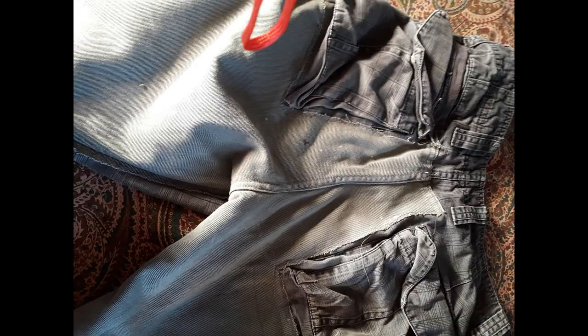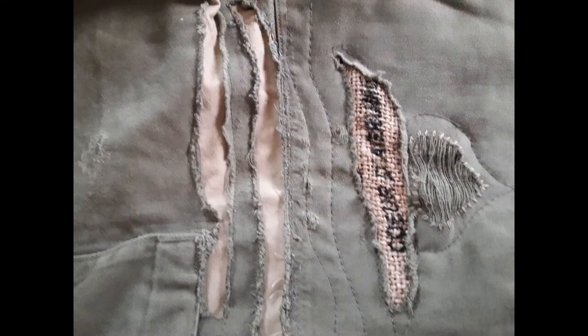J'ai d'autres personnes qui m'ont dit : c'est bien joli, tout est fantaisie, mais moi j'ai un jean avec lequel je bosse, je bricole, je fais de la peinture, je répare ma bagnole, j'ai des trous dedans, et comment je fais pour le réparer ? Il ne s'agit plus de faire des petites réparations rigolotes pour le gamin sur le genou, il faut que ça tienne. Et donc je me suis mise à ce moment-là à faire des réparations.